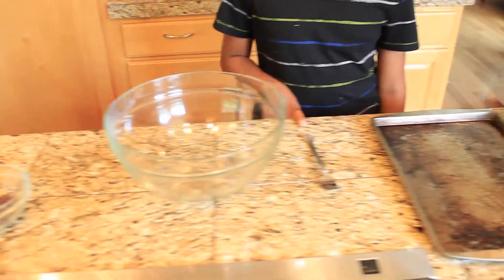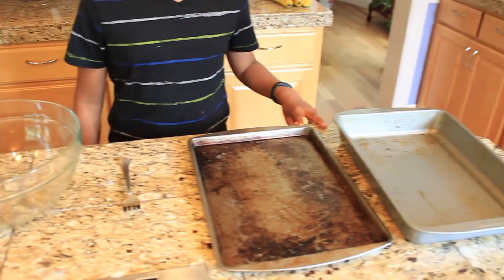We will also be using one bowl, one fork for mixing, and two baking sheets. But if you have one very large baking sheet, you can use that.